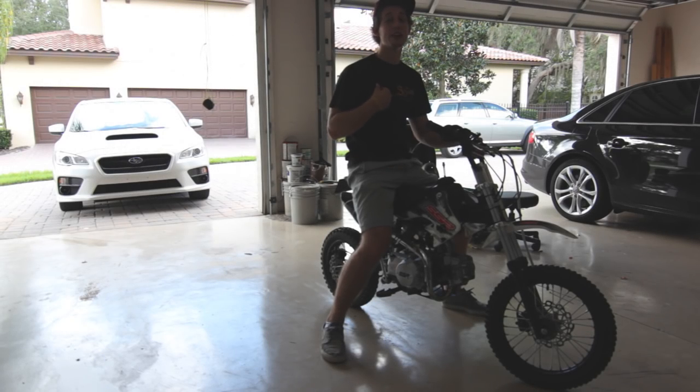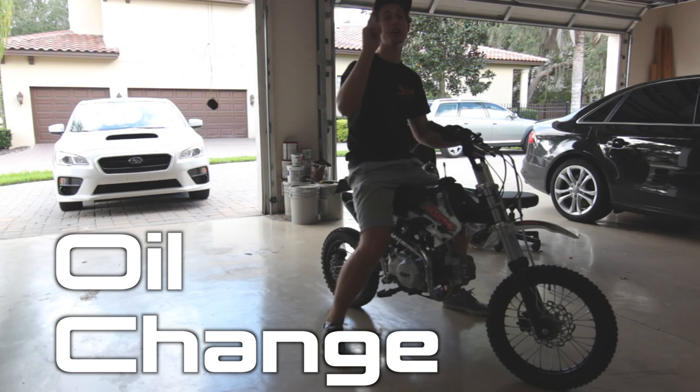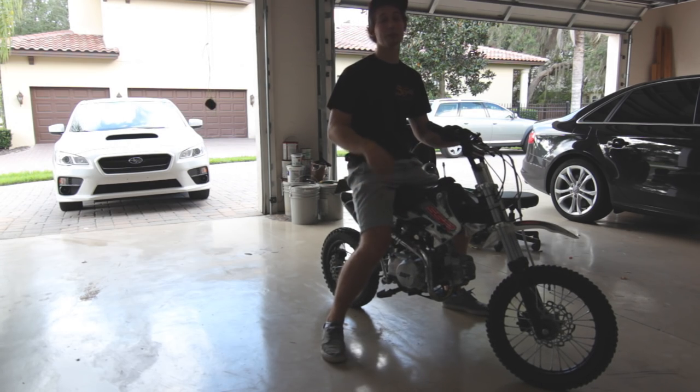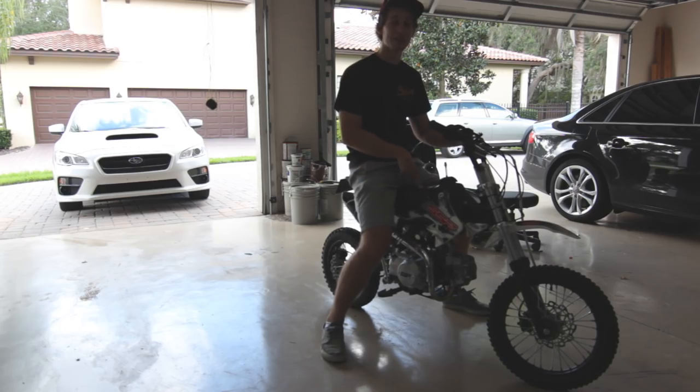What up broskies? Lars here, aka Motobro, and today I'm going to be running you through how to do an oil change on your SSR pit bike. Any year, this should all be the same. I got a 2015, and I'm going to run you through it right now.